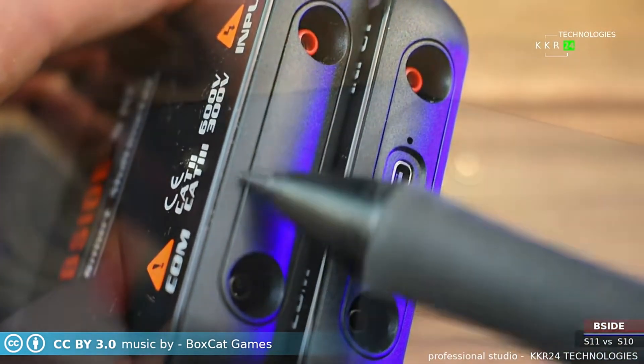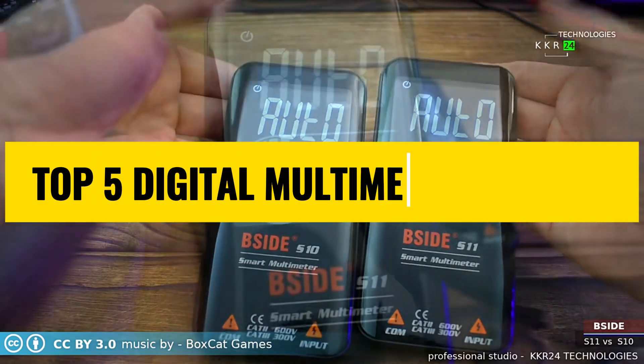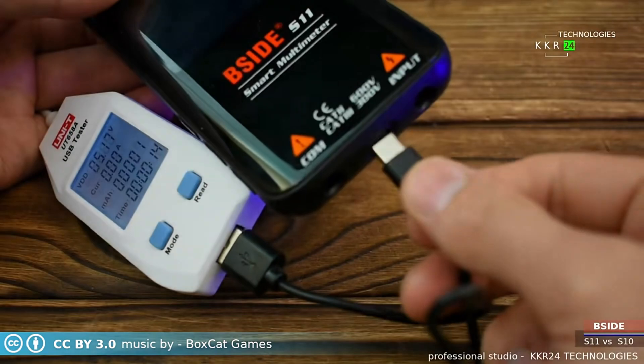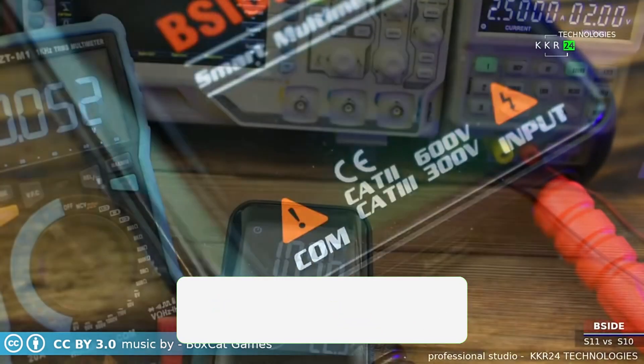Looking for the best digital multimeter in 2025? Whether you're a pro electrician or a DIY enthusiast, you're in the right place. Today's video reveals the top 5 digital multimeters you must check out this year. From precision testing to user-friendly features, these multimeters will take your projects to the next level.